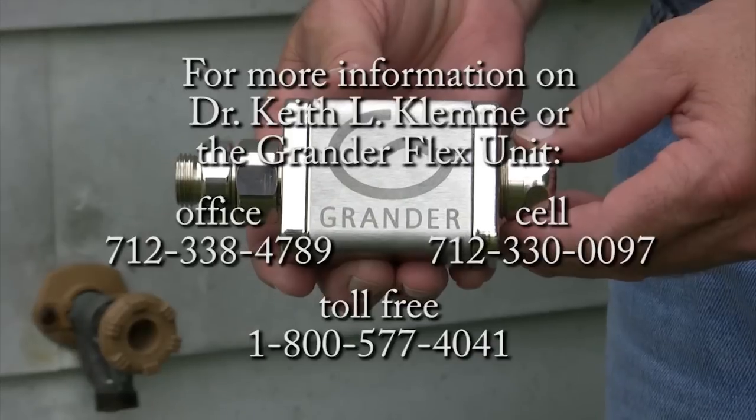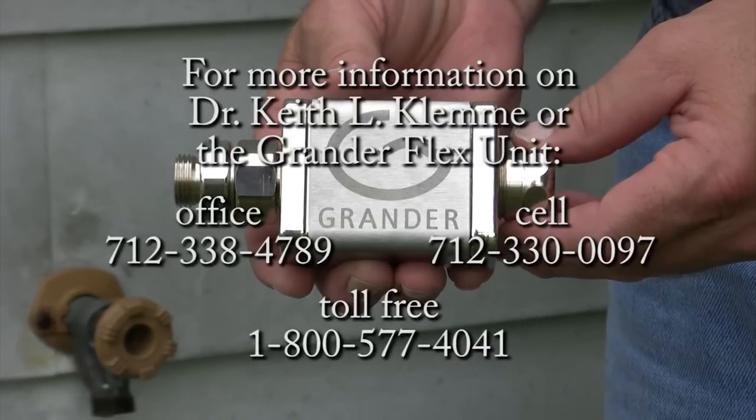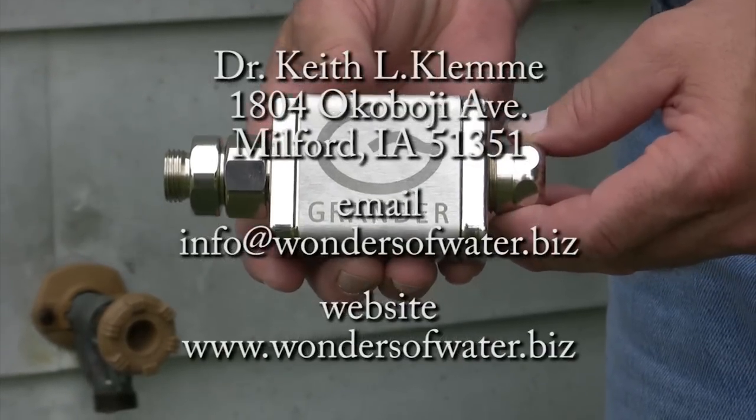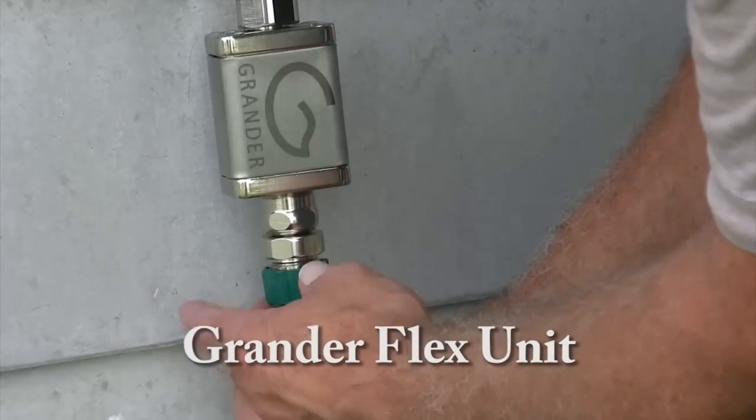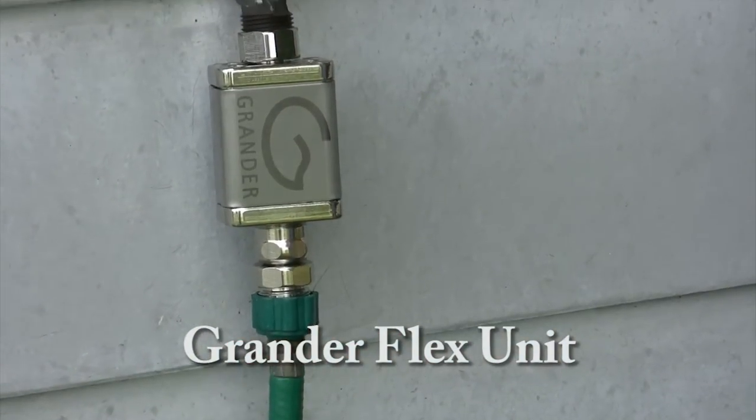You'll use a lot less shampoo and very little conditioning because the water structuring is more like soft water. The Grander Flex unit is a flexible application that will fit either a three-eighths or a half inch hose.